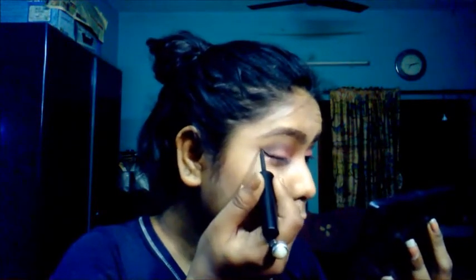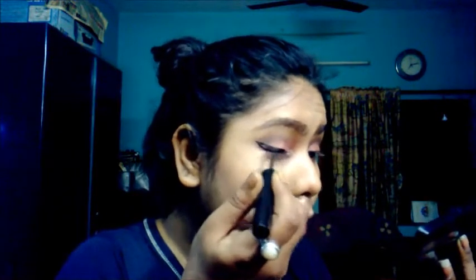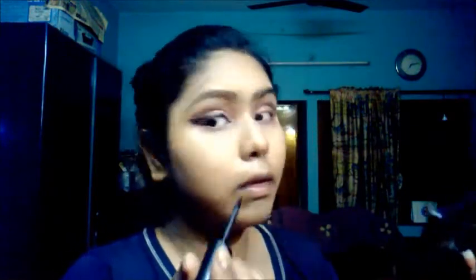Next I'm picking up the black eyeshadow — a shimmery black — and applying it in the outer corner of my eyes, very close to my lash line, extending it inside my eyelid. It's not going to be a smoky eye but more of a crease-defining look, so I'm blending it with a small tiny brush. Then I'll pick up this white shimmery shade and apply it as a highlight on the inner corner of my eyes.